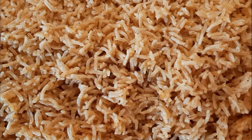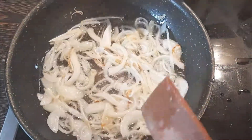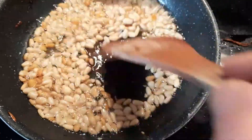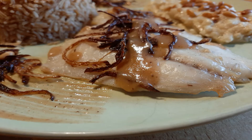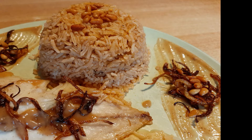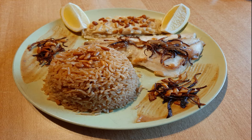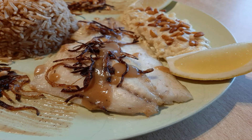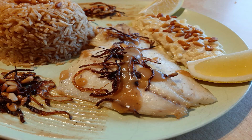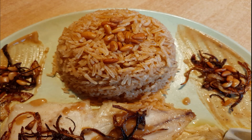The rice is done — it smells great, looks great, and it tastes like fish. We chop an onion into fine half rings and caramelize it, with a little bit of pine nuts. And here we are, our plate is ready: the rice topped with pine nuts, the fish fillet topped with sauce and onions, and the tajine. Enjoy, and thanks for watching!